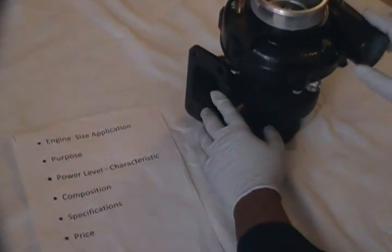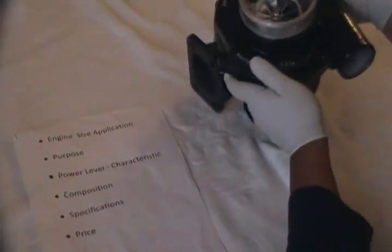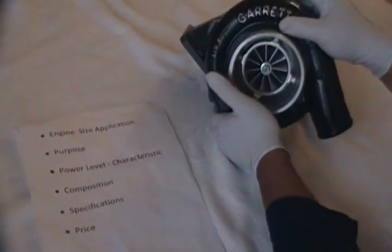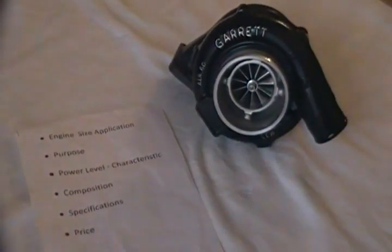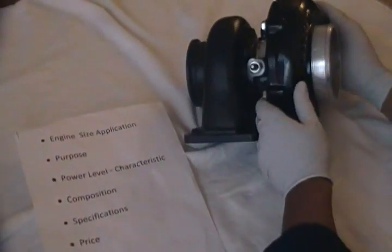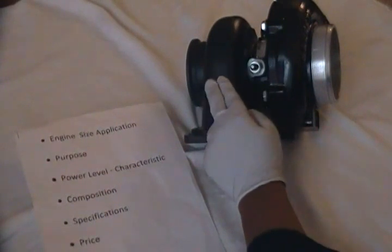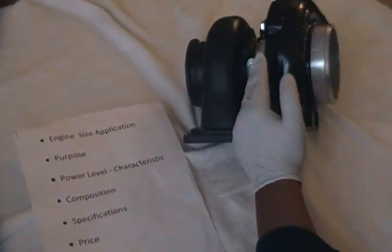A lot of people forget that the use of water is extremely important, especially when it comes to these particular turbochargers — not just because of their use on circuit or the track, but when the car actually shuts down. This turbo and most others have a tendency to transfer the heat coming from the exhaust manifold right into the cartridge system.